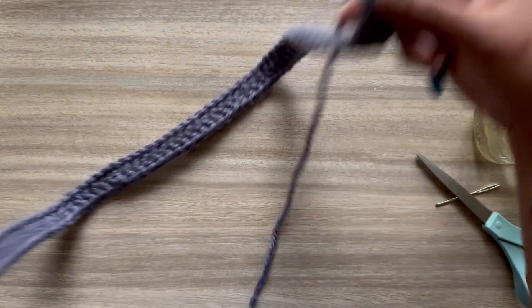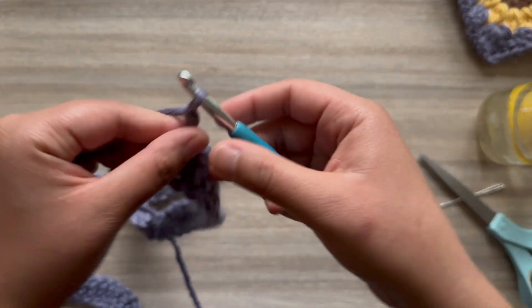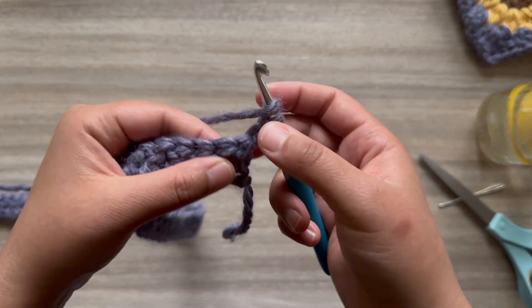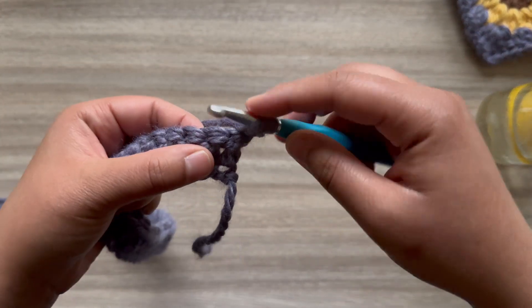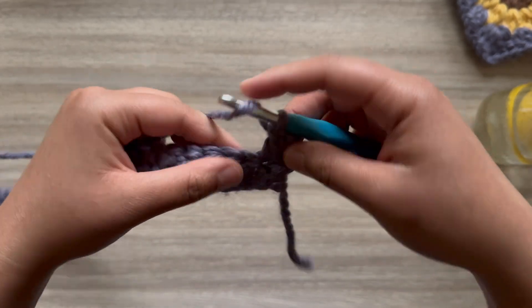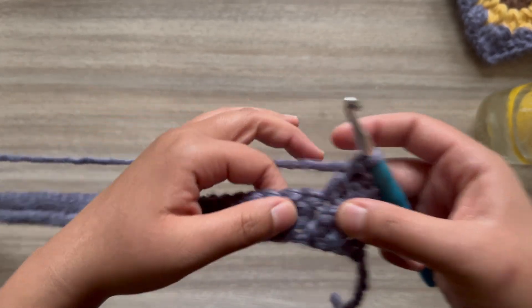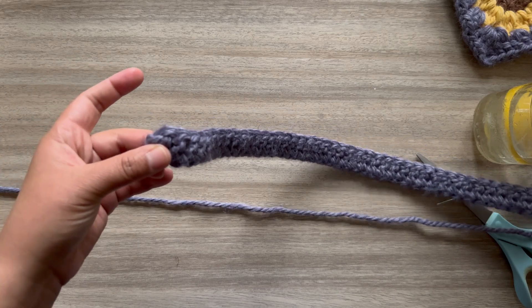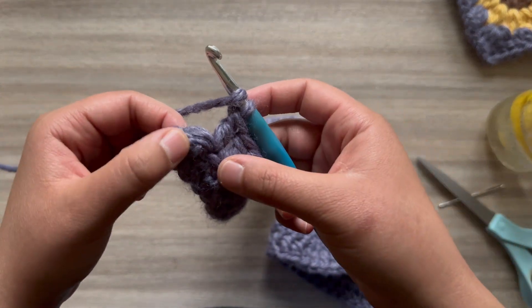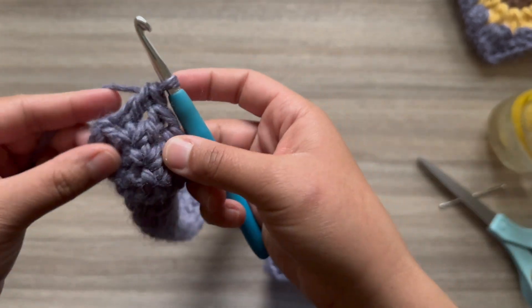Once you've completed that row to the end, chain two and flip your work — now we're working the opposite side. Skip that first stitch and double crochet in the second space from the hook. Double crochet in the next space and in every space to the end. It can be easy to miss this last one, so just remember to put a double crochet there.